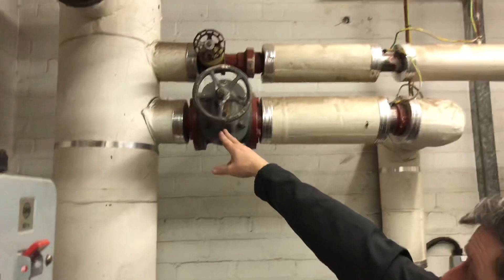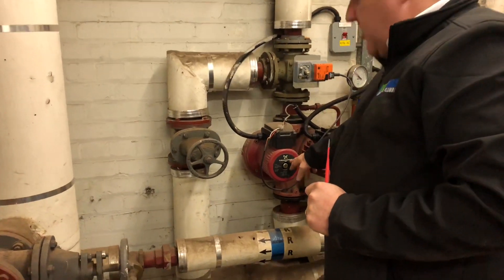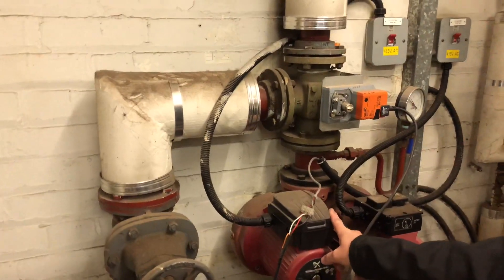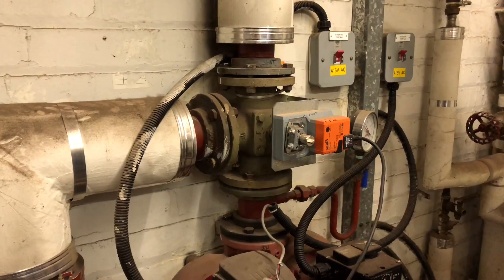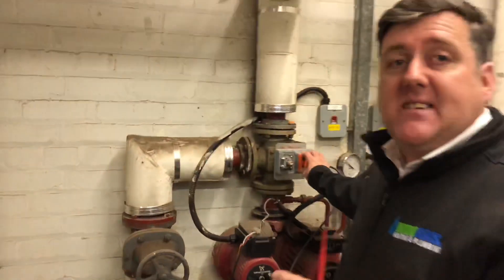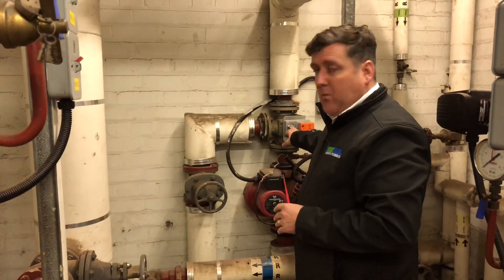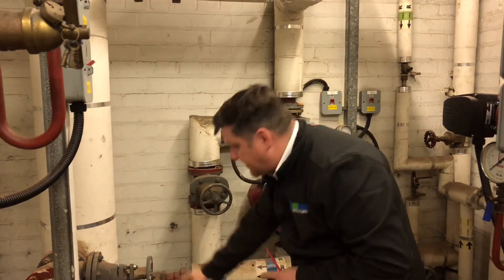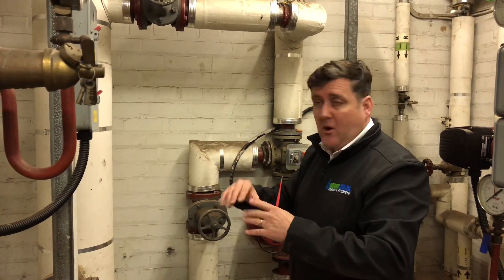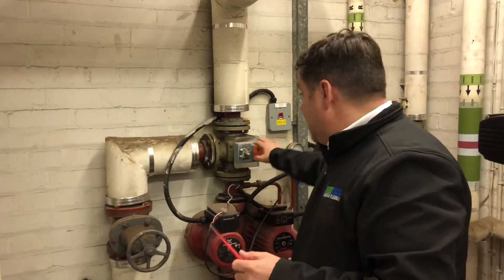Once it leaves the low loss header, it comes down into a three-way valve and then into your primary heating pumps, which pump it around the building. Is this a little bit like a domestic system with a three-way valve? Kind of — one side does hot water, one side does heating? The concept and basis is kind of the same. But in this situation it doesn't send it to hot water — it closes and sends it back down as a bypass back into the low loss header, back to the boiler. The boiler will sense the heat and go off. So it's still called a three-way valve, but it's motorised and it only diverts away from the primary pumps back down to the low loss header again.